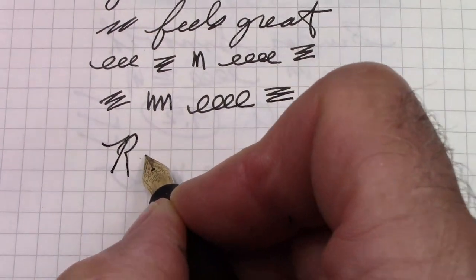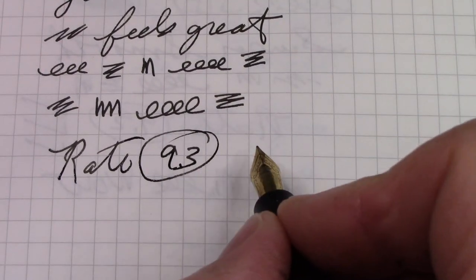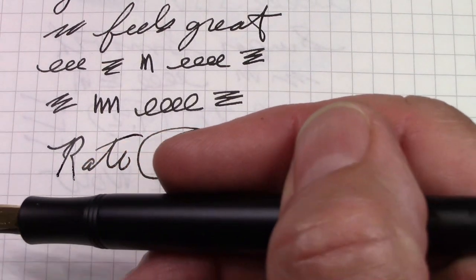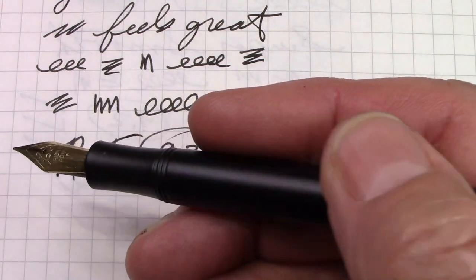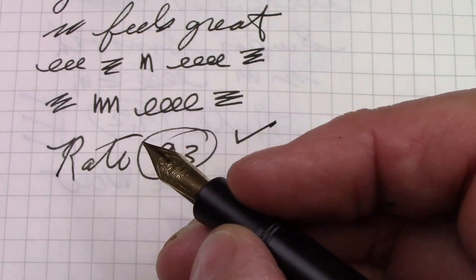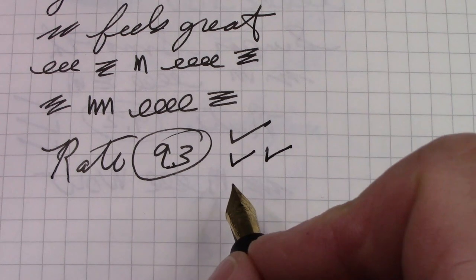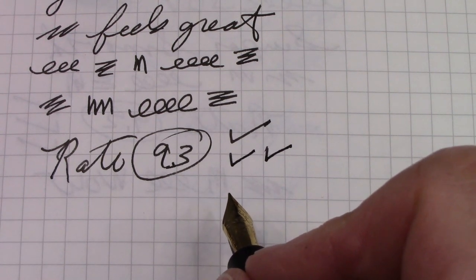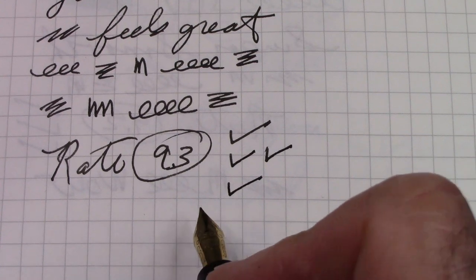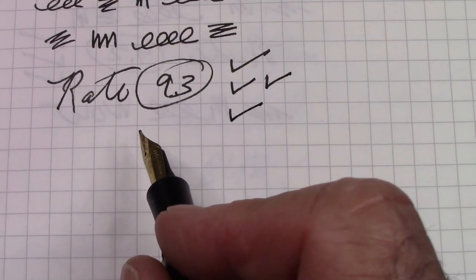So we're going to rate this pen — I'm going to give it a 9.3. One check for the look: they knocked it out of the ballpark on this one with that matte clip. It's not slippery at all, it feels good in the hand. There are things I don't like — fine nibs in small sections — but I can live with it on this pen. It also gets two checks for the nib, because this writes as well as any fine nib I've ever written with. That's how we get to the 9.3, and it's also very well made. Considering this thing is dirt cheap, that's a phenomenal endorsement from my viewpoint.